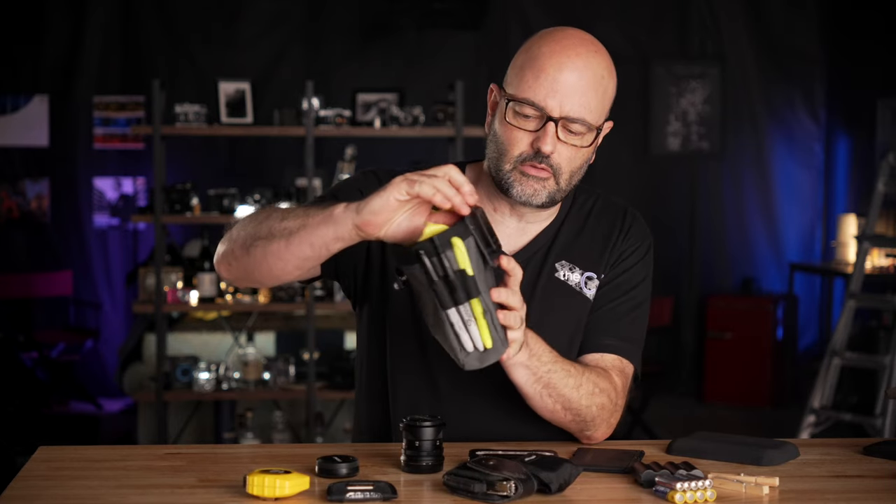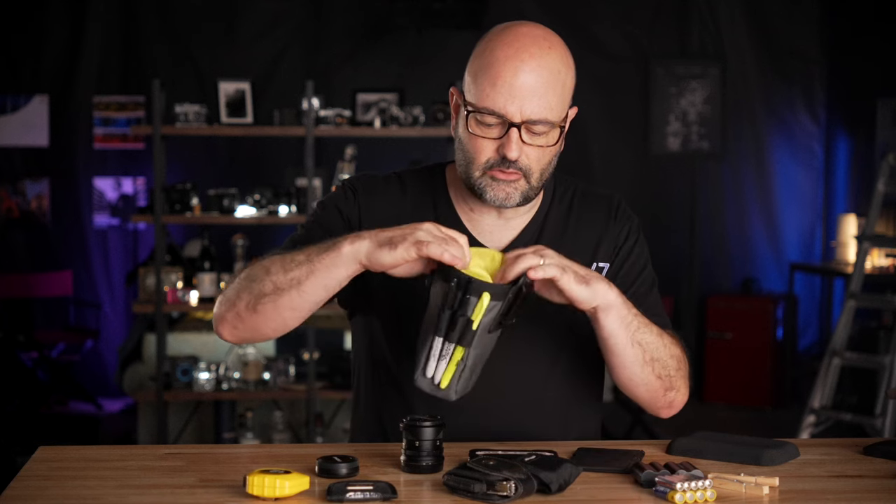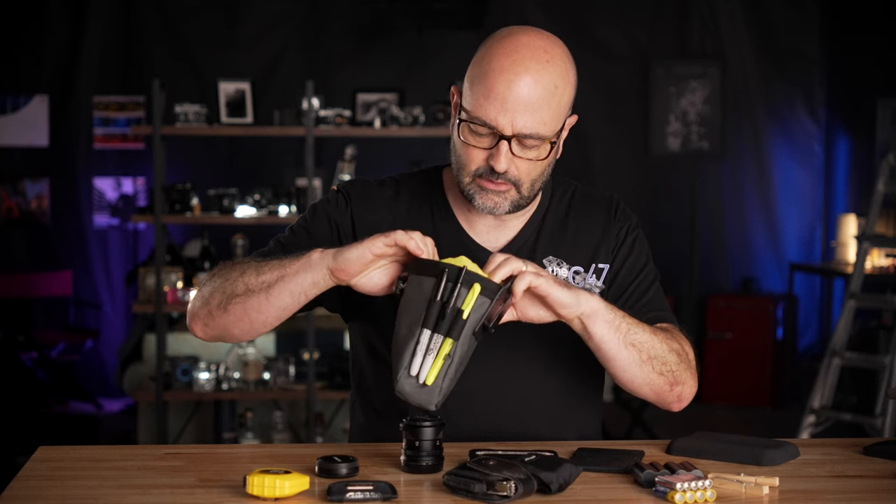And I have to say that I'm using this thing all of the time now when I am in production and teaching. It's got a little clip here for your belt — you can see that.